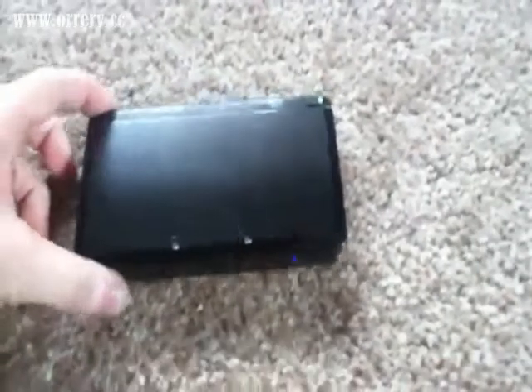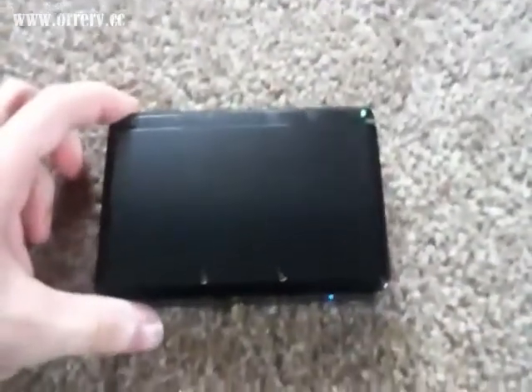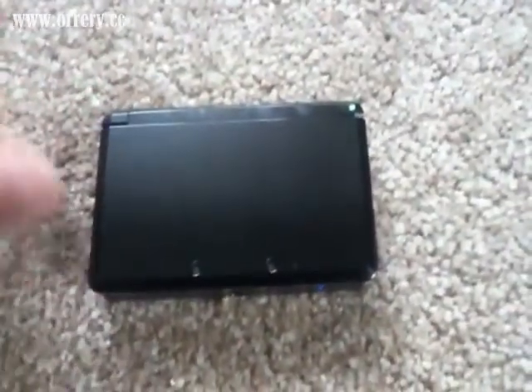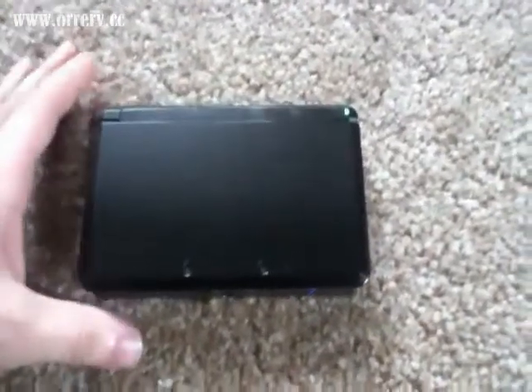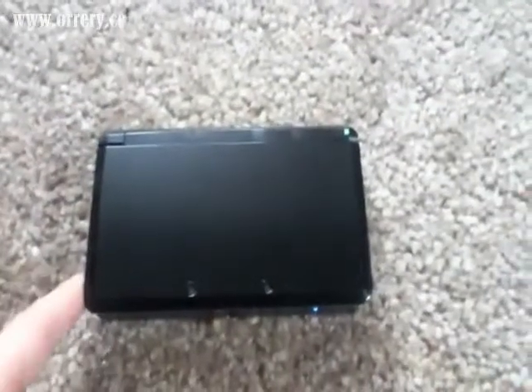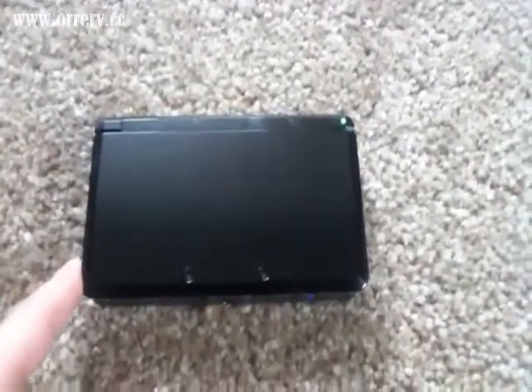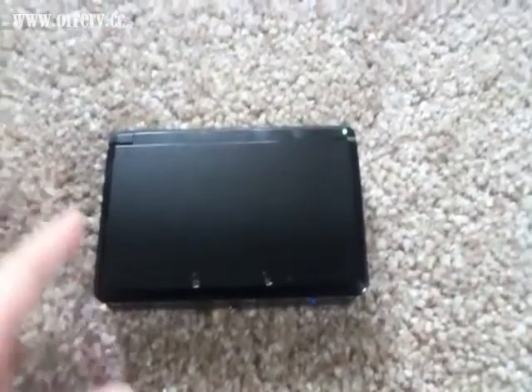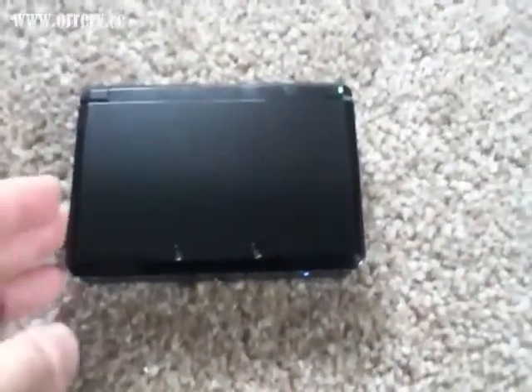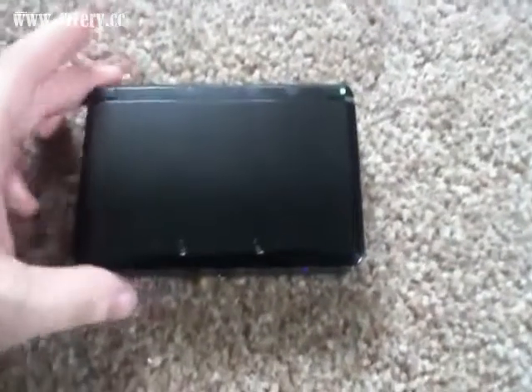This is my black system that I did an unboxing for — this is the Cosmo Black. I picked up the other system, the Aqua Blue, last night, but it was dark so I didn't want to make a video for it. Didn't really need to do an unboxing because it would have been the same as the black one, but I'm going to do a comparison now of the colors.